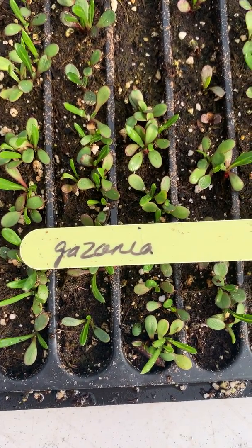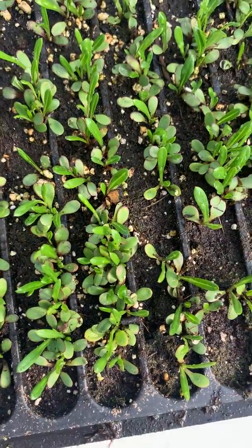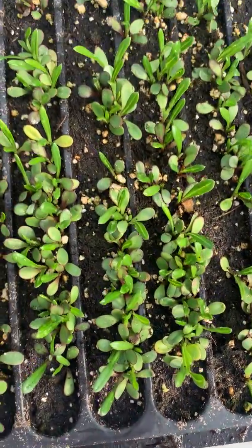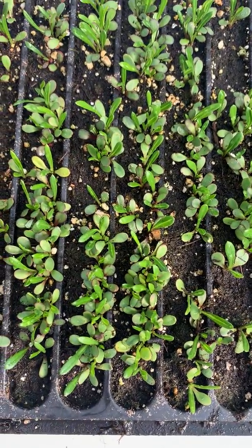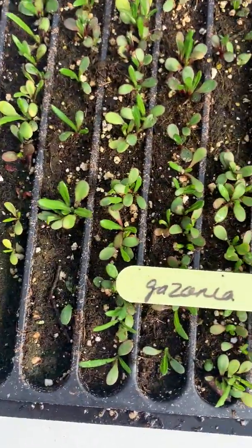So here we are at the jungle farm doing a really important job. If you watched one of my live feeds you would have seen that we grow some of our seeds that are really small in these, what are called liner trays. They've got these long lines of space for the dirt and we just sprinkle the seeds in here, and then ultimately we need to take and transplant them out.